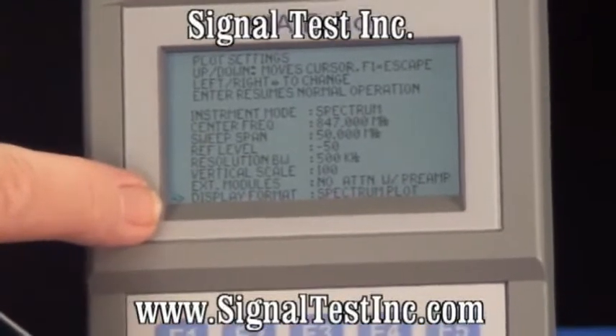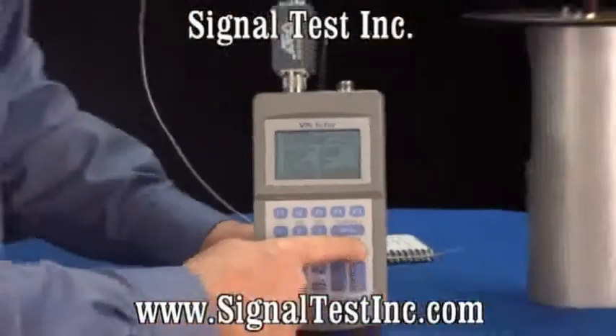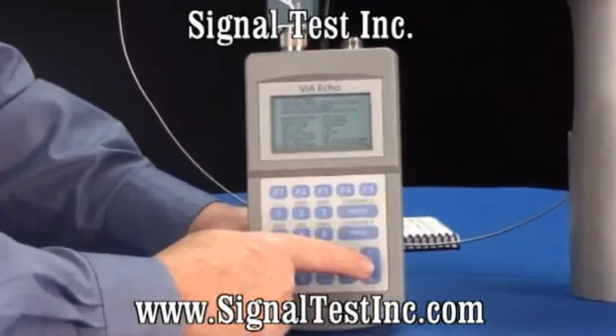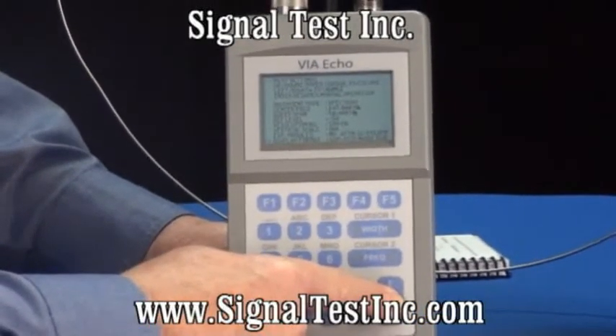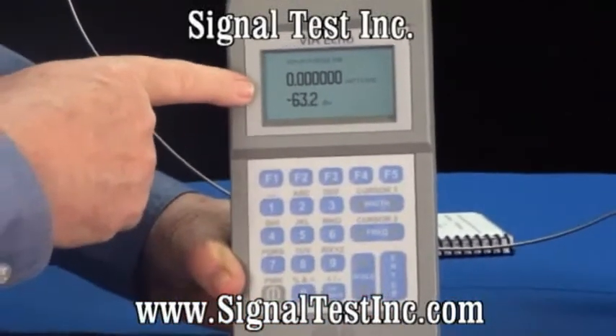At the bottom of the menu is a selection for the display. You want to take the right arrow key and move it to the power meter. There is either a digital power mode or an analog power mode. I'm going to select digital power mode and press enter, and we'll switch to a strictly digital reading on screen.